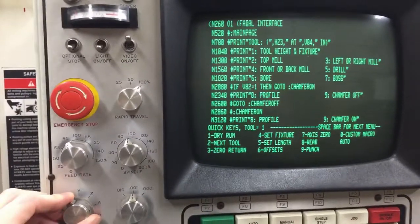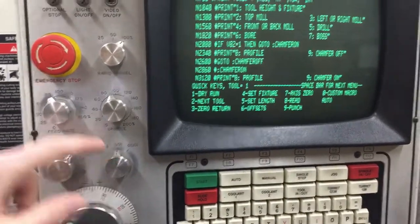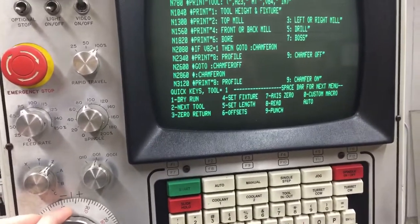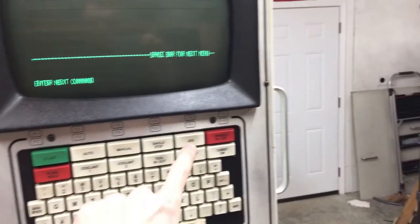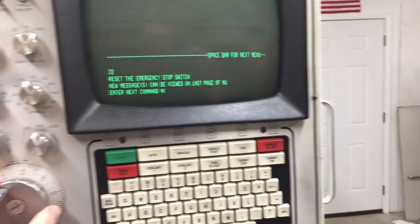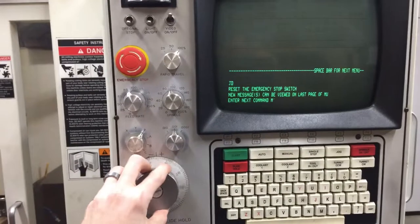Let's go to the Z-axis, go to one thou, and see if this thing will move. Nothing... oh wait — maybe manual mode? Jog mode? I'm still trying to get acquainted with the controls.